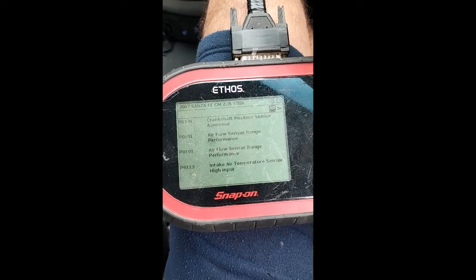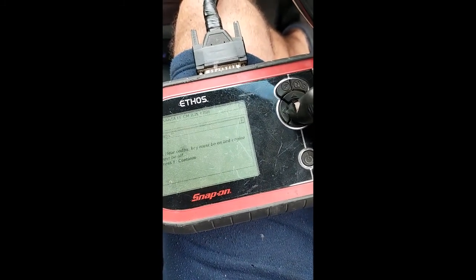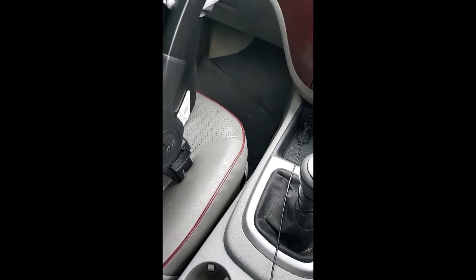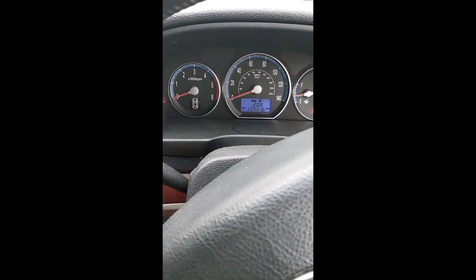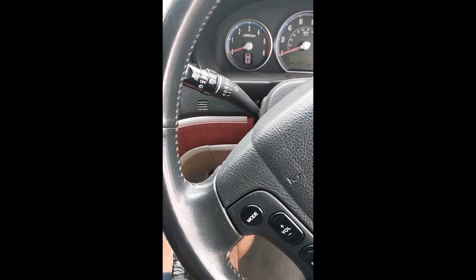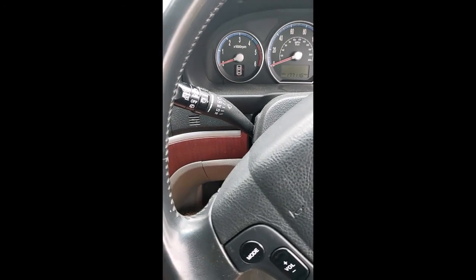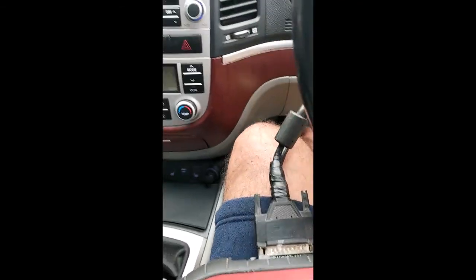I already have airflow sensor and intake air temperature sensor codes showing just because I have those disconnected — that's fine. I'll clear the codes. The mass sensors and everything else will still be on, I'm not bothered about it — I just want to see if the crankshaft sensor works. 177,000 miles on this car, and I can't see any sign of broken or melted wires. Let's see what it does — started at first key! Let's try again — yep! Happy days.